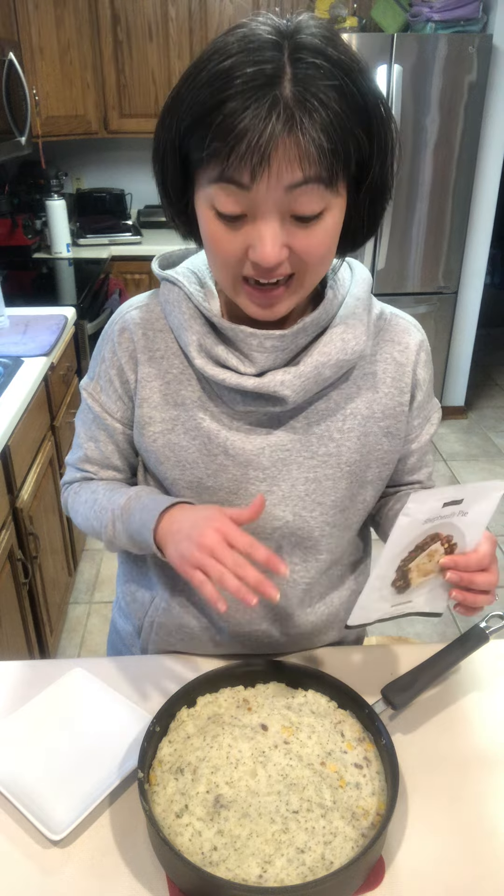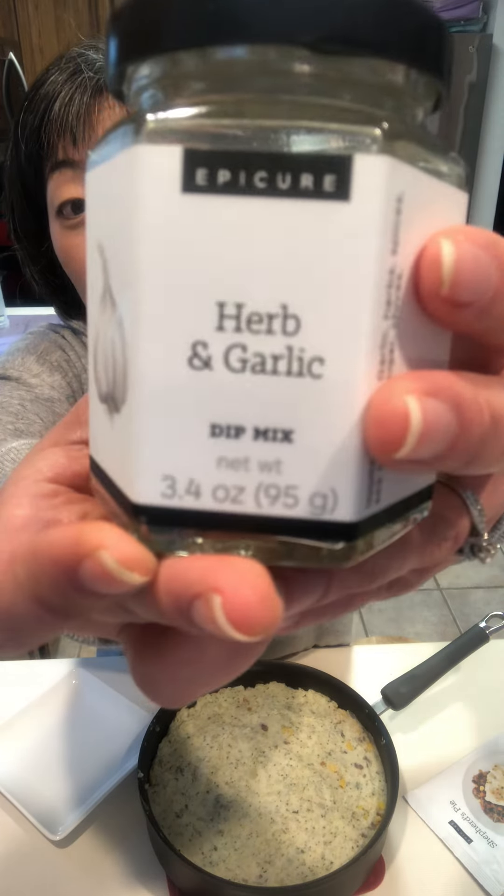Add your potatoes. I doctored my potatoes up just a little bit — I added in some milk, butter, sour cream, and of course one and a half tablespoons of our herb and garlic.